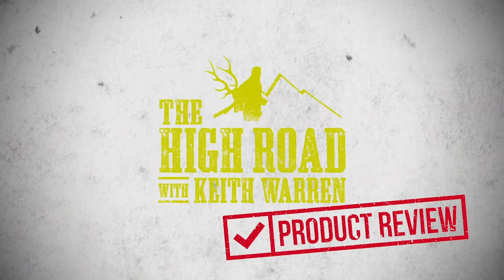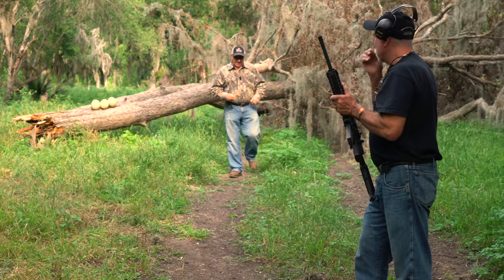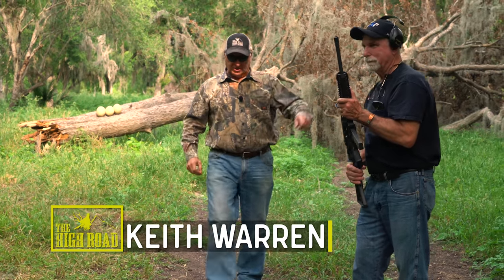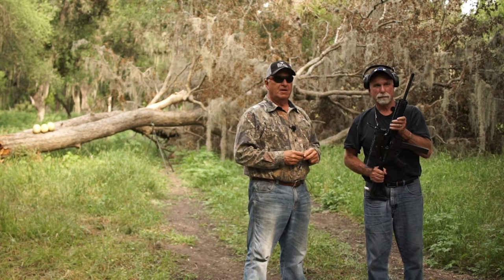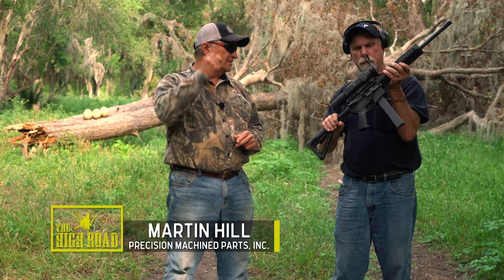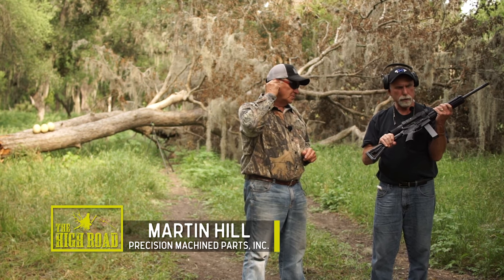This is a High Road product review with Keith Warren. On this video we've got something pretty explosive. This is Martin Hill, with PMP Hill out of Missouri. What he's got is an AR-15 platform chambered in 45 ACP.